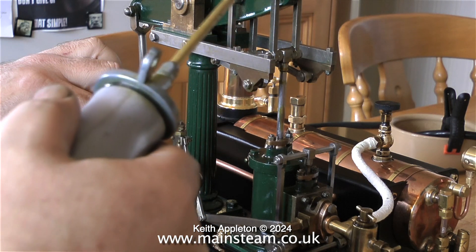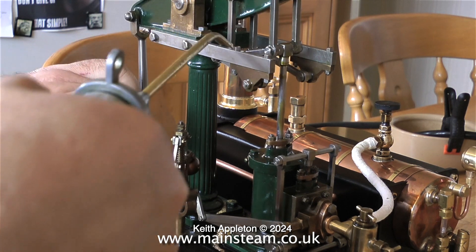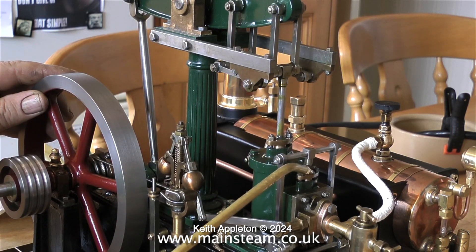While the spirit burner is doing its stuff under the boiler, oil the engine — just oil every moving part. Usually by the time you've finished oiling the engine there'll be enough pressure in the boiler to run the engine. These spirit burners are deceptively hot and this Stuart 500 boiler raises steam very quickly.